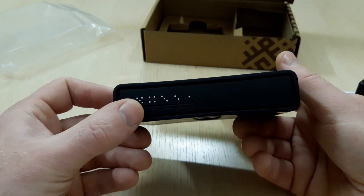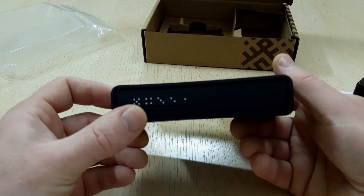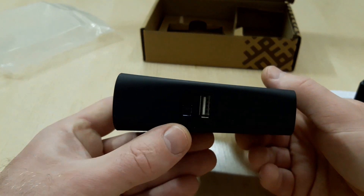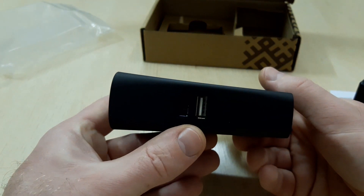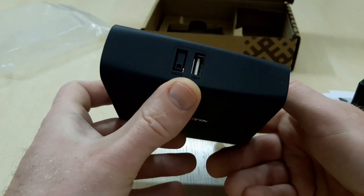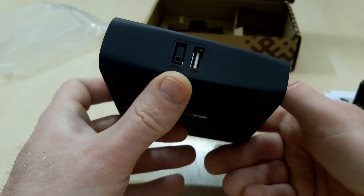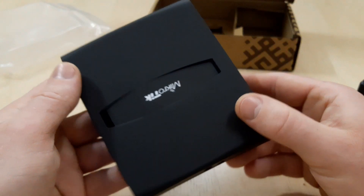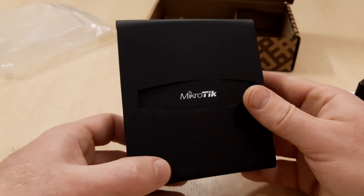Five 10/100/1000 Ethernet ports provide gigabit connections for your wired devices. USB can be used for external storage or a 4G LTE modem, and the device supports IPSec hardware acceleration. The new design universal case allows the unit to be positioned either horizontally as a desktop, or vertically as a tower case.